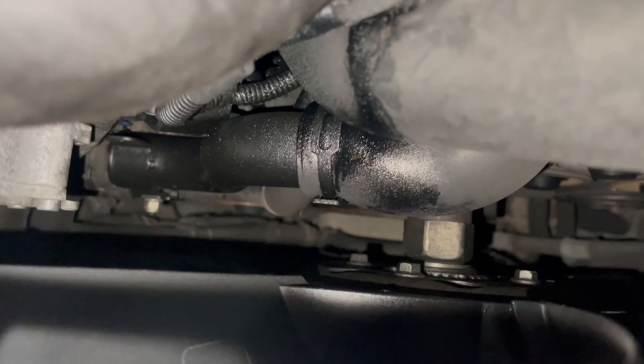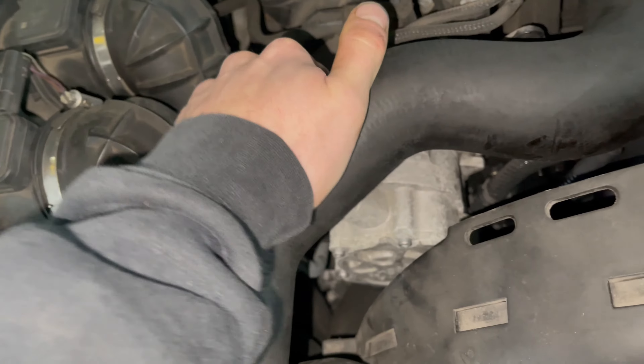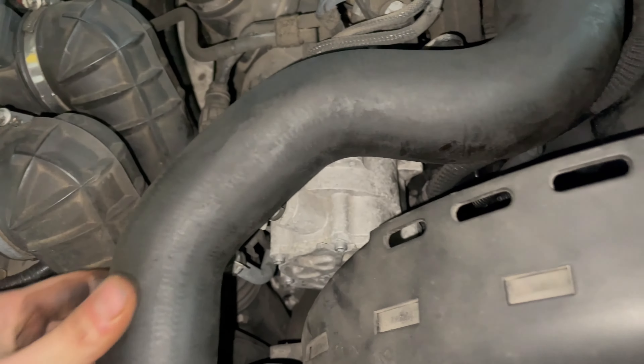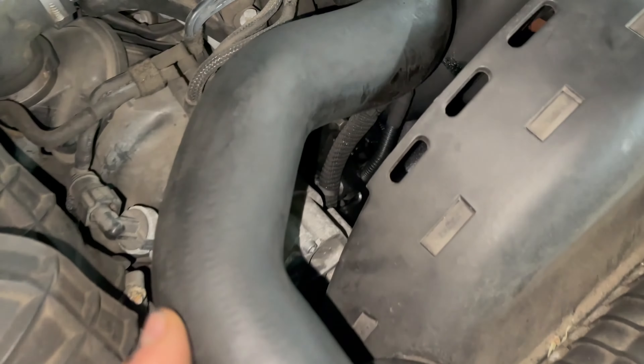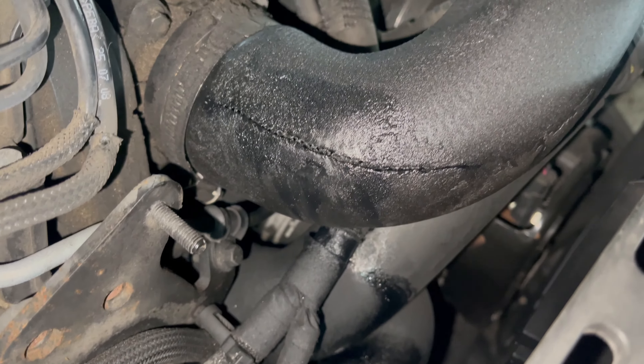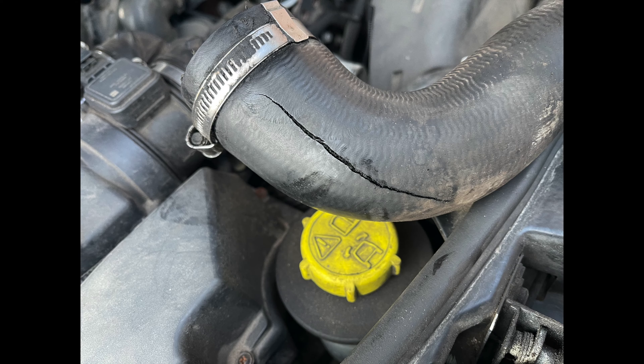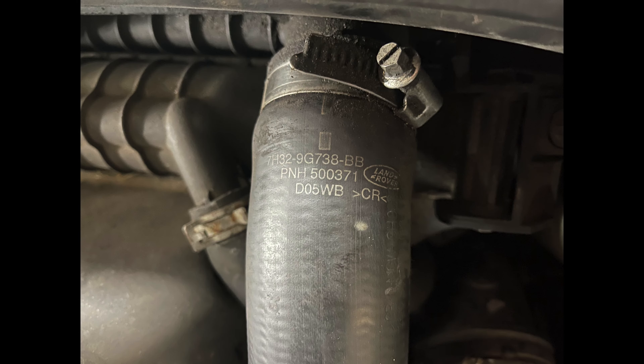So I had the right MAP sensor but the wrong cause of the issue. If I'd have just taken a look down the front of the engine, I'd have seen the oil residue — the left pipe is rock hard compared to the right hand pipe. A quick flip revealed a huge split. I did have other reasons for believing the sensor was at fault, but this is why it pays to take a closer look before buying new parts.